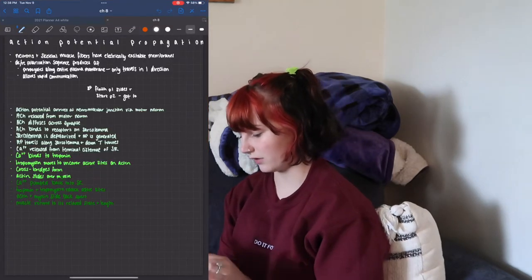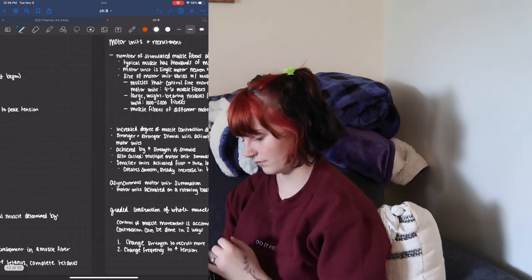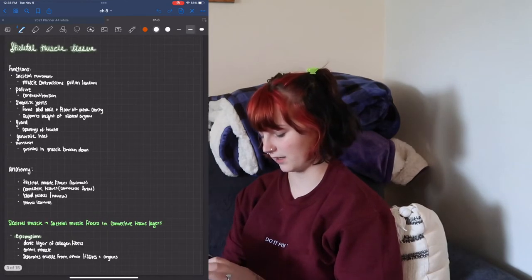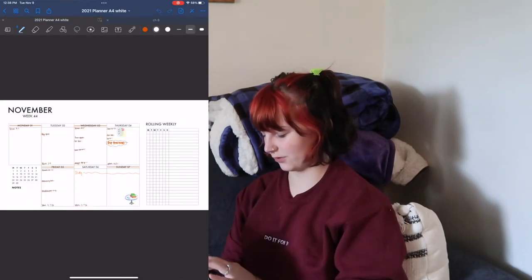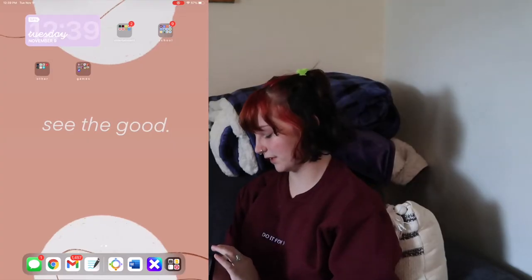GoodNotes is where I take all of my notes. These are my bio notes as of right now. If you guys want a video on how I take my notes, I would be more than happy to do that — I just don't know if that's something you guys would want to see. I also have a digital planner on here too. I haven't planned for this week yet, so that's down here.